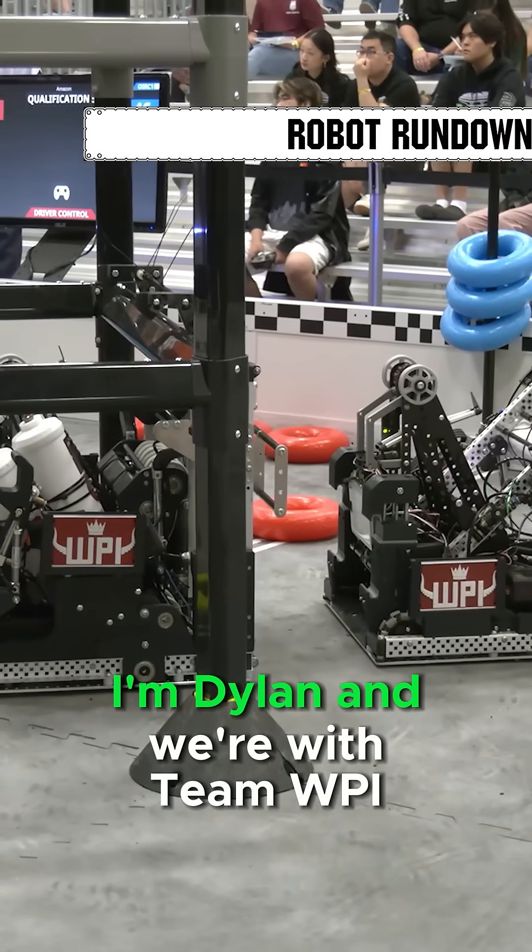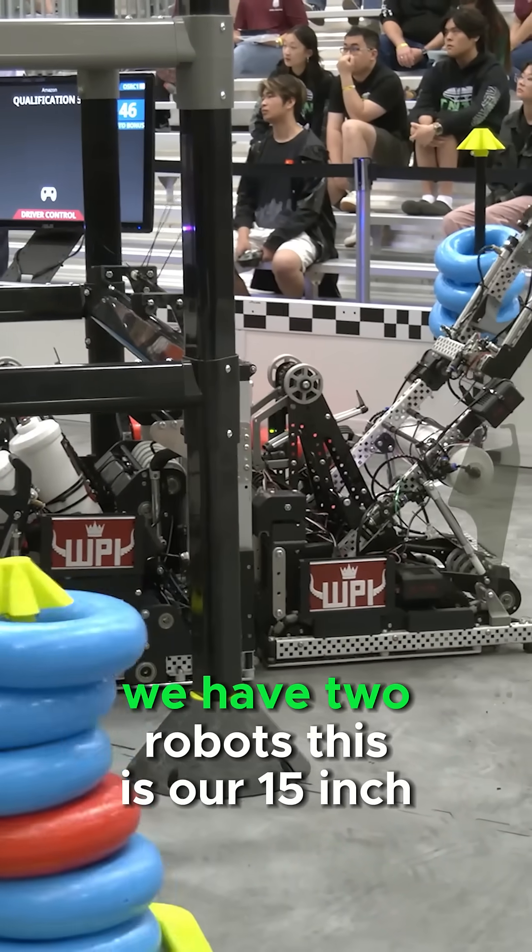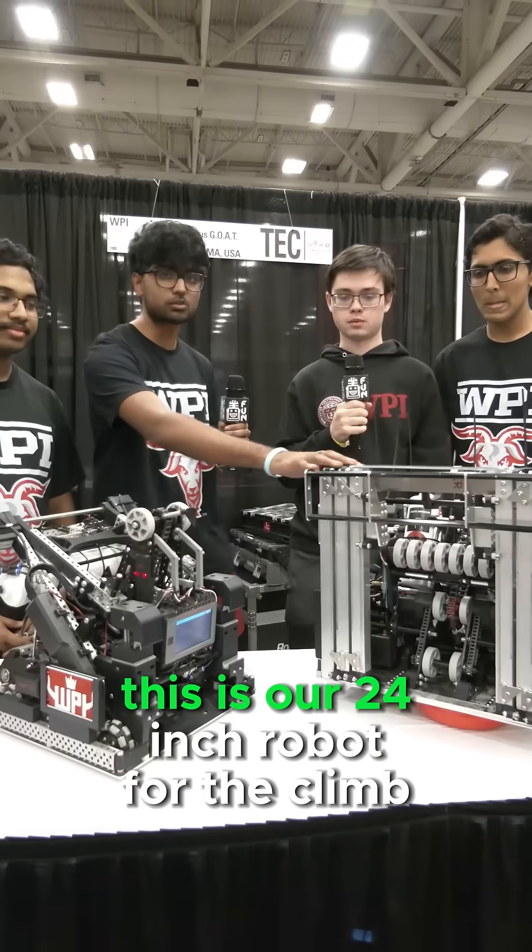Hi, I'm Karthik. I'm Dylan. And we're with Team WPI. We have two robots — this is our 15-inch robot, and this is our 24-inch robot.